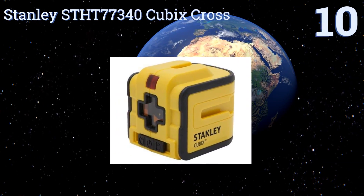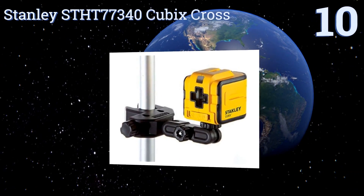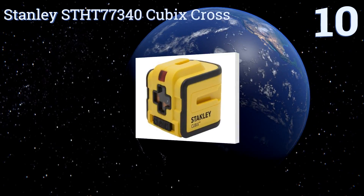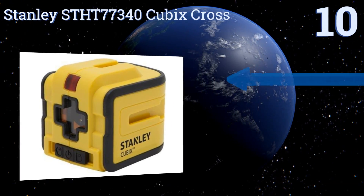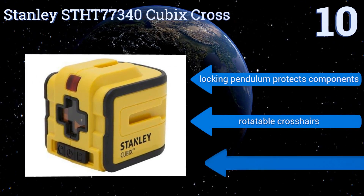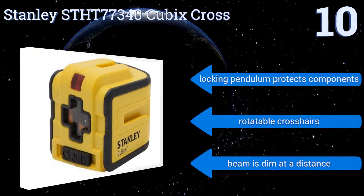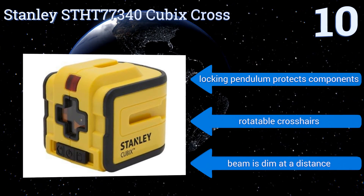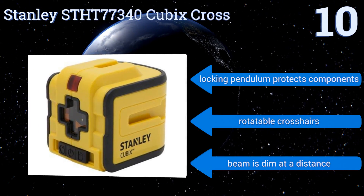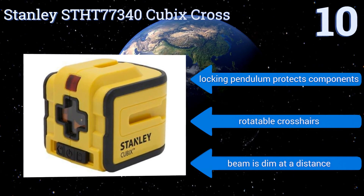Starting off our list at number 10, the Stanley STHT77340 Cubics Cross is a moderately priced line laser that's accurate to within 5/16th of an inch at up to 40 feet. The bright yellow of its casing makes it easy to see at your worksite and easier to find in a packed toolbox. Its locking pendulum protects the components and it has rotatable crosshairs. However, the beam is dim at a distance.